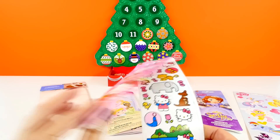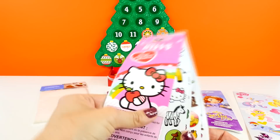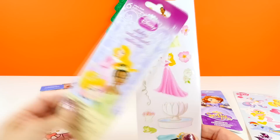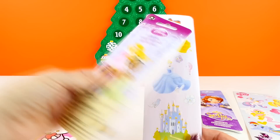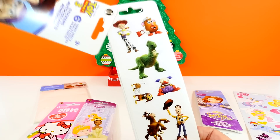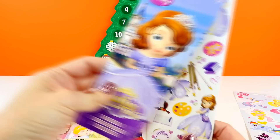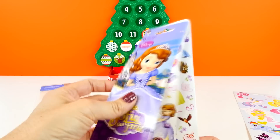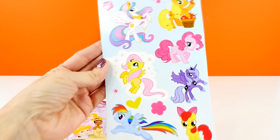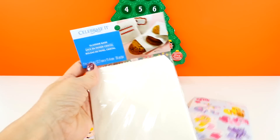So we need some stickers to decorate our bags. I bought some Hello Kitty stickers, some Disney Princess stickers, some Toy Story stickers, some Sophia the First stickers, and some My Little Pony stickers. We'll use those to decorate the bags.